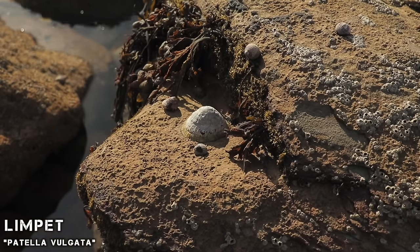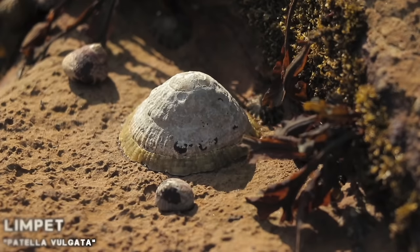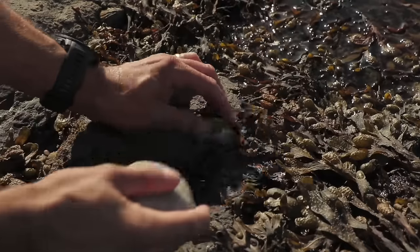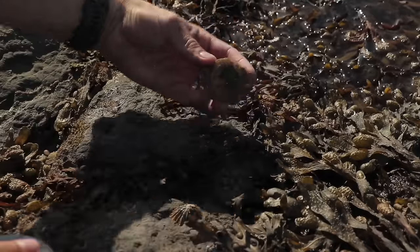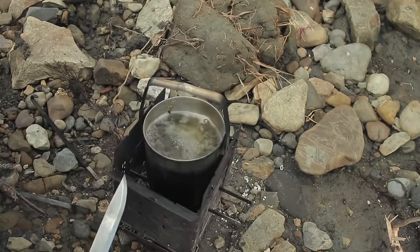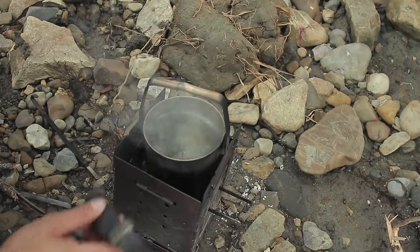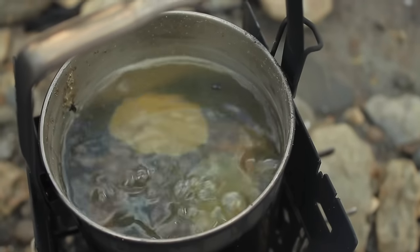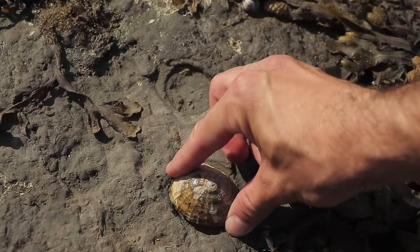The limpet is a marine gastropod mollusk easily spotted clinging onto rocks at low tide. Knock them off the rock with a stone — when you turn them upside down, you can see the yellow muscular foot, which is the edible part. You can either boil them or roast them upside down in their own shell. I boil them for around 10-15 minutes. They are tough, rubbery and not very palatable. When boiled, the muscular foot separates from the shell. There is a black sack at the top which contains the guts — you can eat this, but I prefer to remove it.